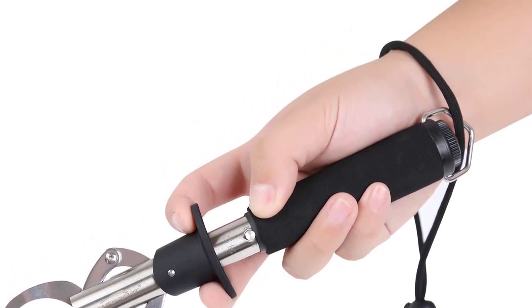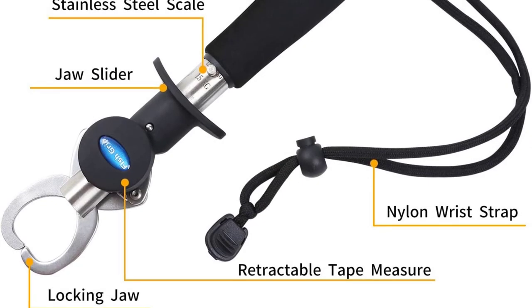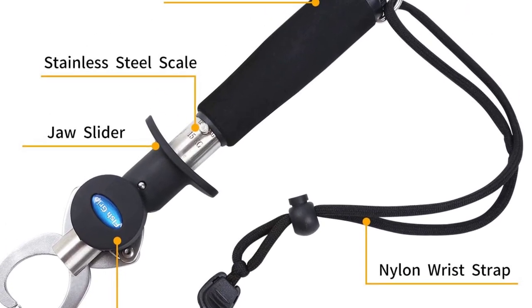This top-rated fish gripper scale comes with a 15-kilogram weight capacity and features a retractable tape measure attached at the jaw.